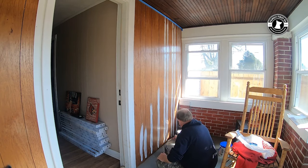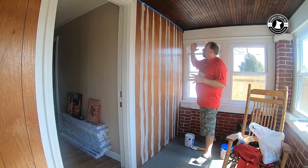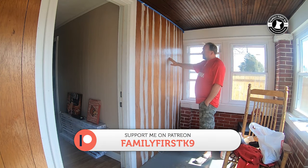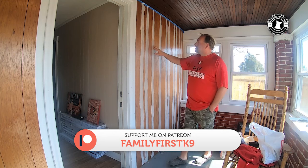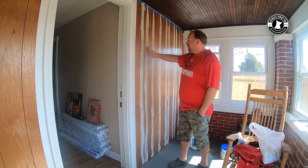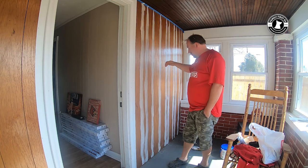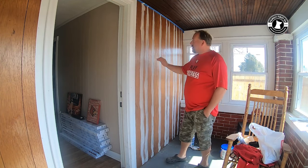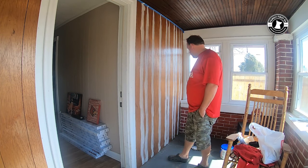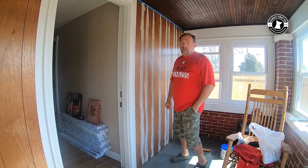I went ahead and did some prep work — made sure these nails were flush; there's actually one I've still got to work on. I applied the primer just to the grooves. The next step is to take some spackling and fill them in. Once the spackling sets up I'll come back and lightly sand it, and I'll kind of start the process and let you follow along.